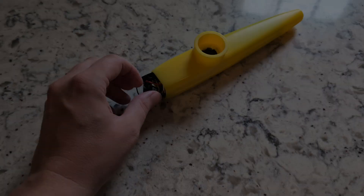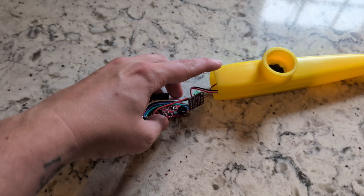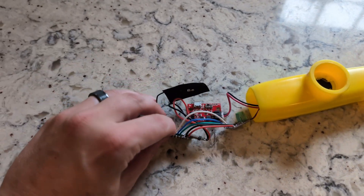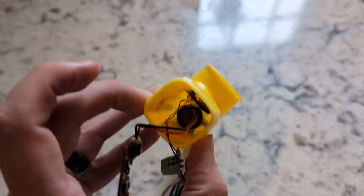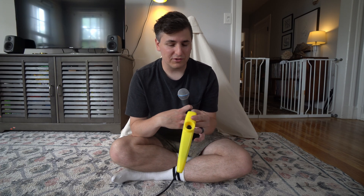I take great pride in my ability to read a room, and I've been getting the vibe that in 2024 what everybody secretly wants is a kazoo with autotune built in. Because if you don't know how kazoos work, you essentially have to sing into it to play it, and nobody's got time to get good at singing. We have software for that now, in case you haven't listened to any music released in the past 20 or so years.